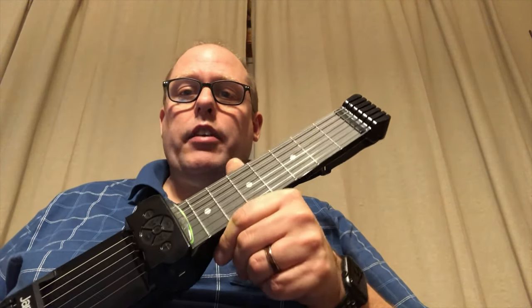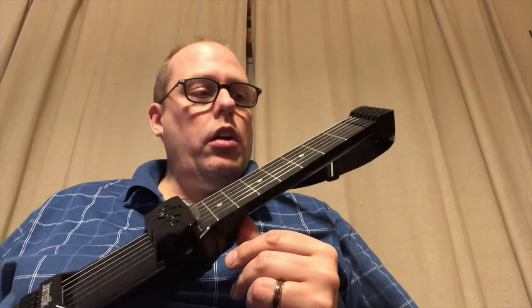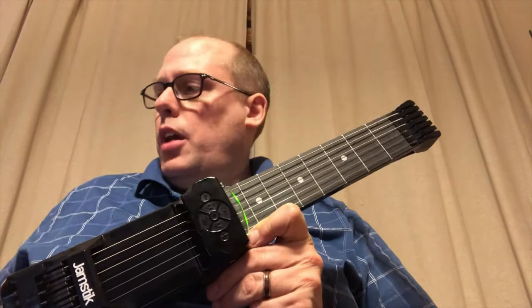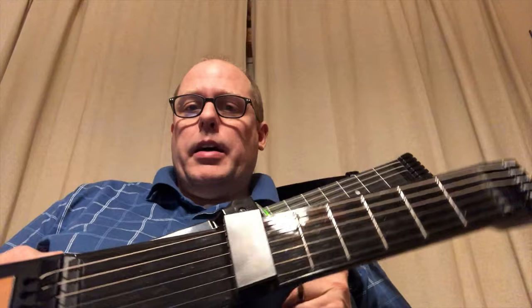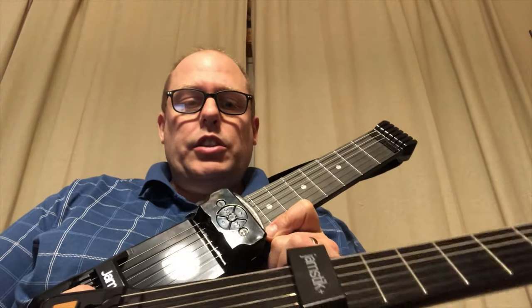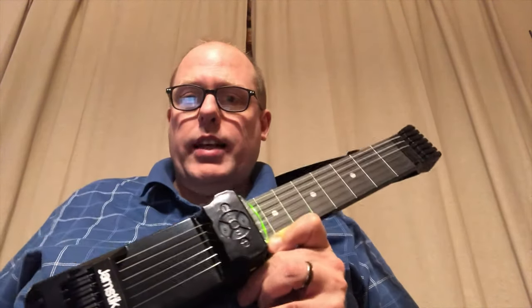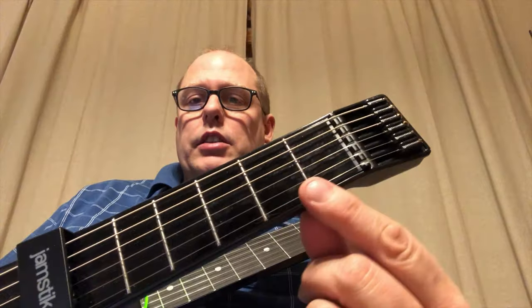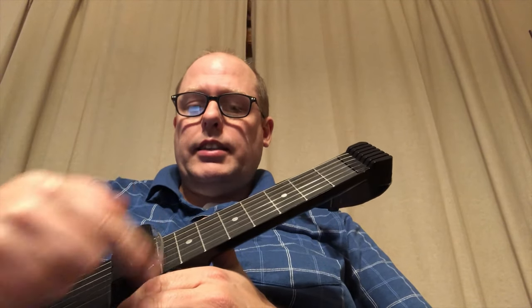Now we're looking at a 7-fret device, with a 12-fret device headed out in the future. The body shape is a little different — this piece used to just protect the mechanisms underneath, whereas now you have an entirely functional piece. The shininess here on the previous version were all IR sensors, but now there's an optical sensor that senses the strings vibrating, which is pretty interesting.